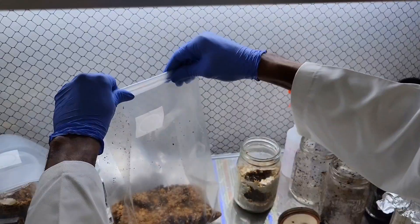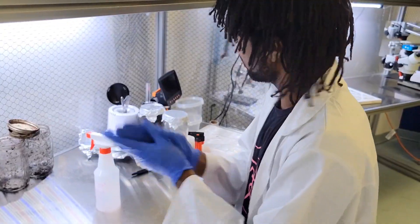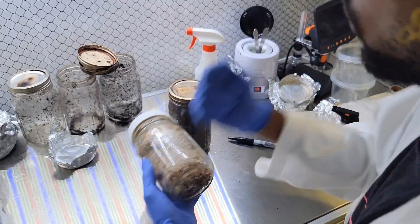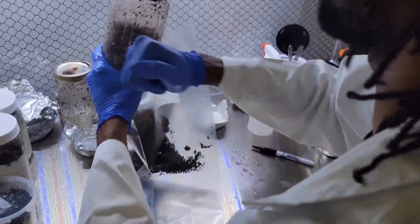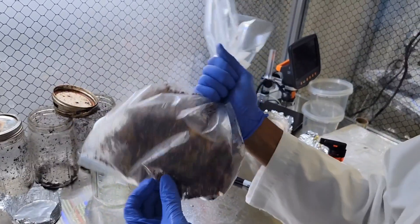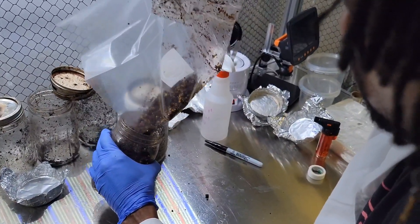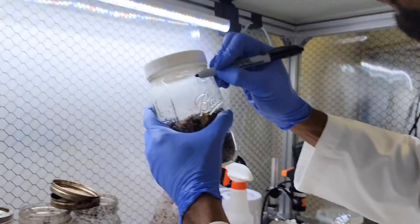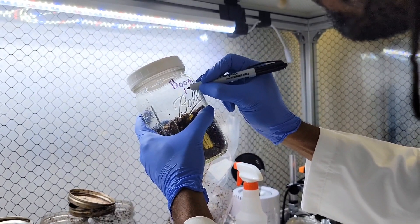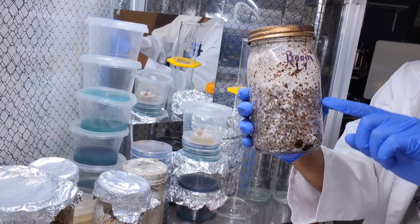We also did the same exact thing but put some of the mixture back into the jar it came from so we could watch the lion's mane grow from the jar as well. Colonization works much the same as at the grain spawn level, but a lot faster because the mycelium are now living on an energy source. Typically you'd still want to wait two weeks to let them fully colonize and establish within the substrate so they can fruit even better. Don't forget to label your species name, the date of inoculation, and maybe even the ratio you used.